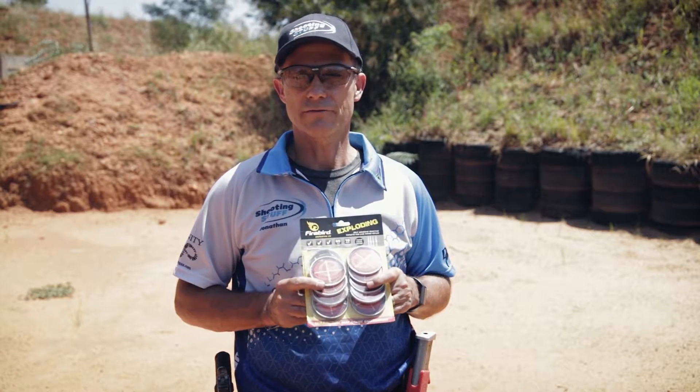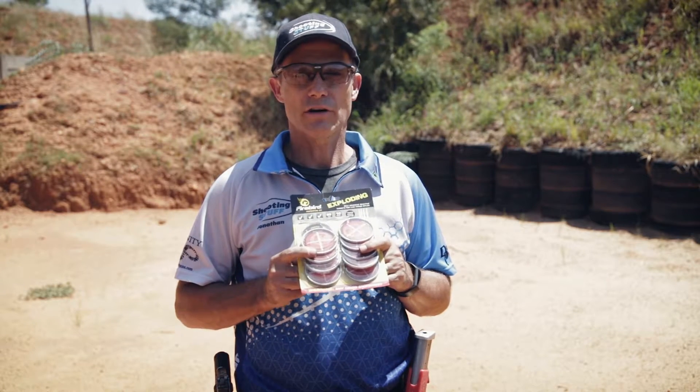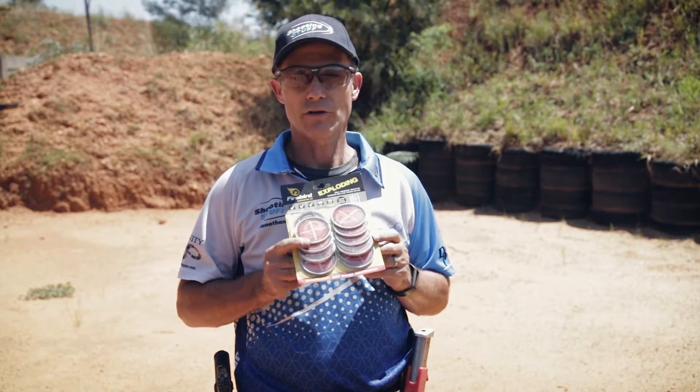Hello everyone, it's Jonathan from Shooting Stuff. Today we're going to generate a bit of excitement with Firebird Exploding Targets.